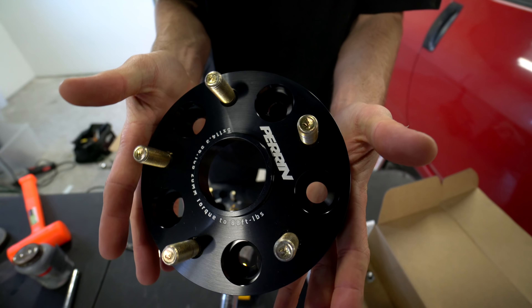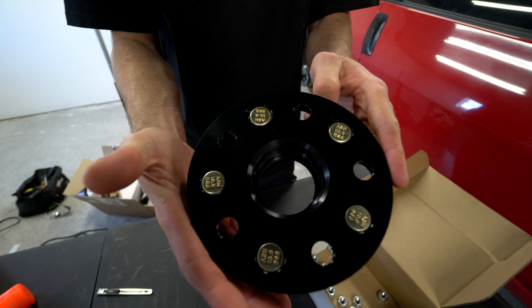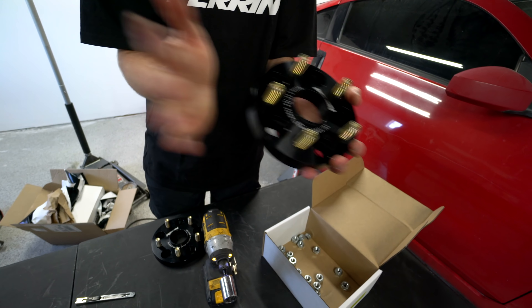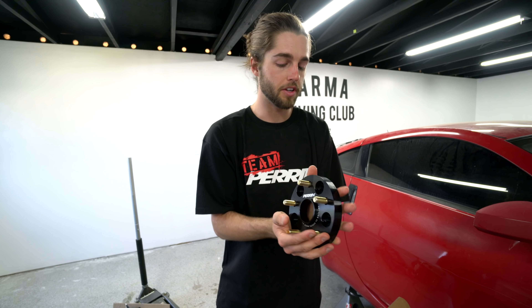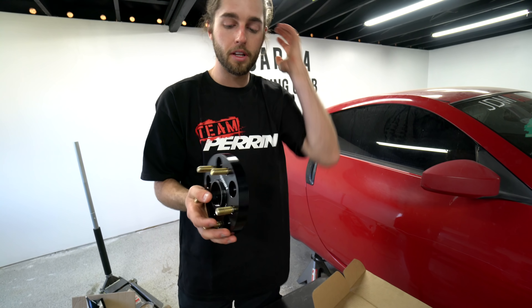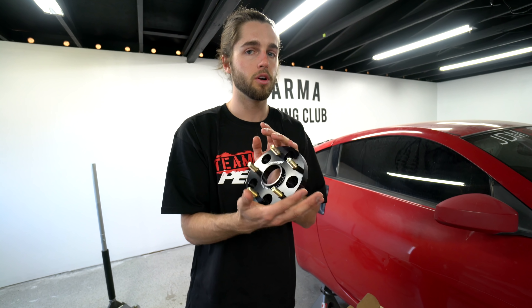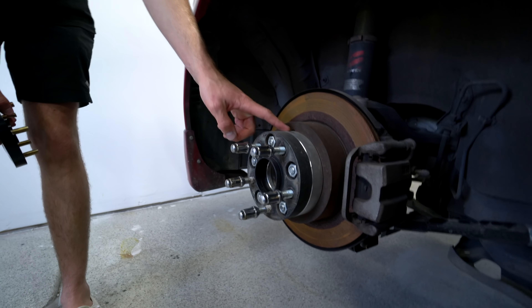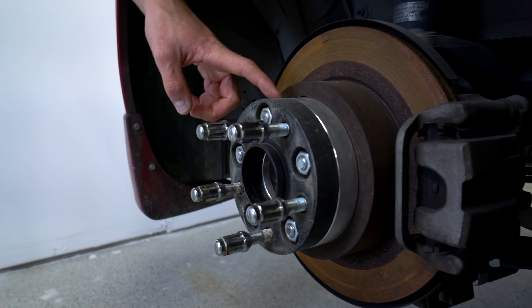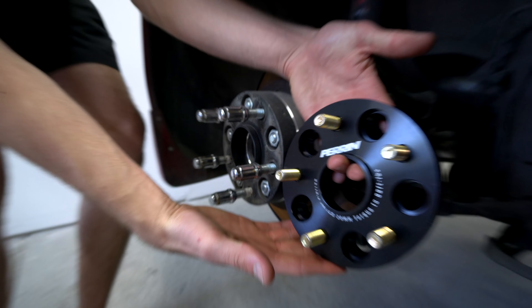Let's appreciate the quality, the color, the hub-centricness — just a good product. The good thing about these being black is they show behind your wheel, especially when you have a colored wheel. Normally they're silver like the ones you get on eBay. So when you spend a little bit more money for a quality product, it's going to show in the overall look of your vehicle. You can see this is a normal silver one — Trevor's got two because we're test fitting some wheels — but you can see the quality difference here.